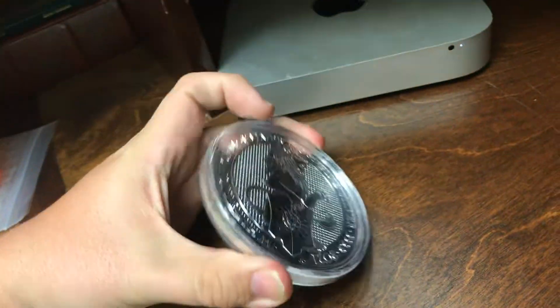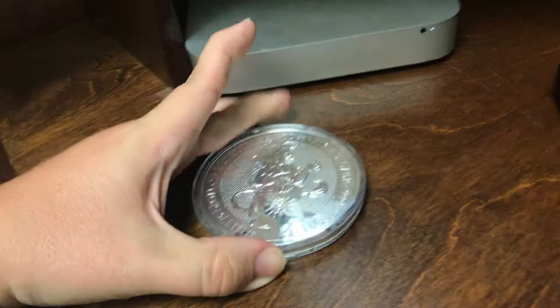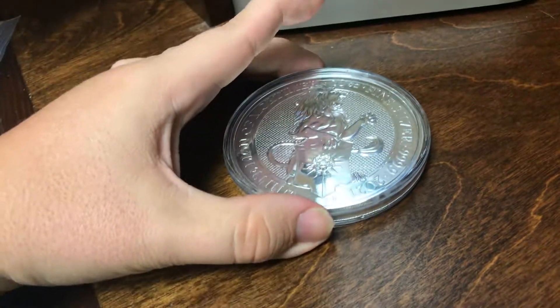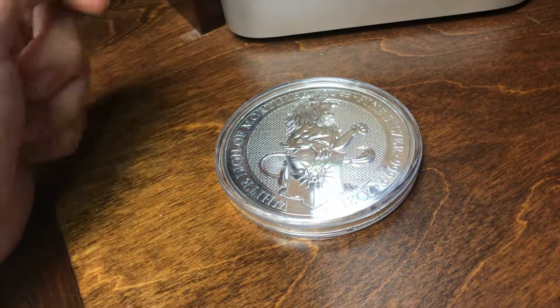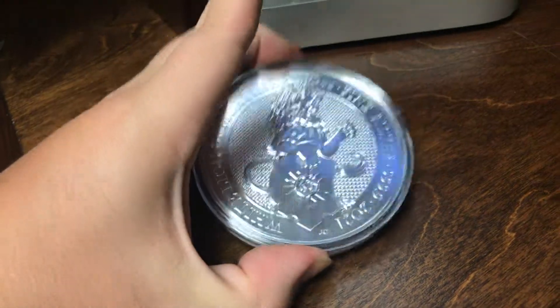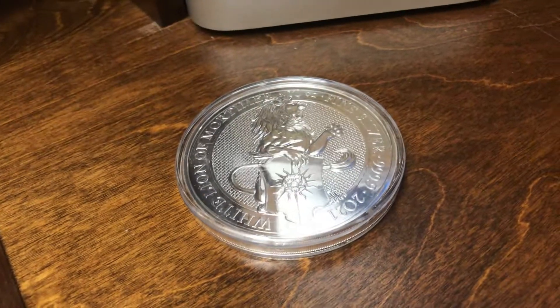Reminds me of Chronicles of Narnia — is he tame? No, he's not tame at all. But he is quite safe. The Lion of Mortimer. As Yellow Brick Bullion, out.